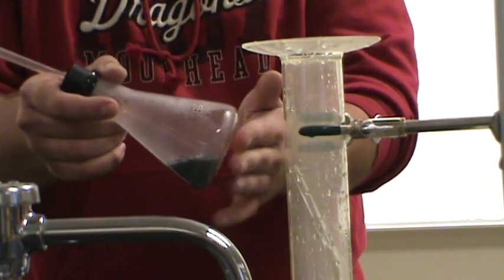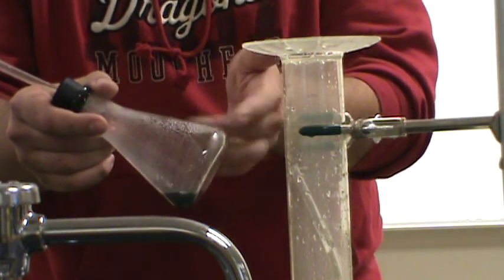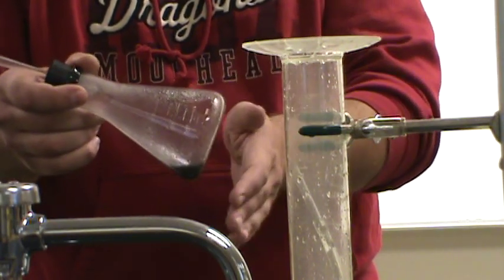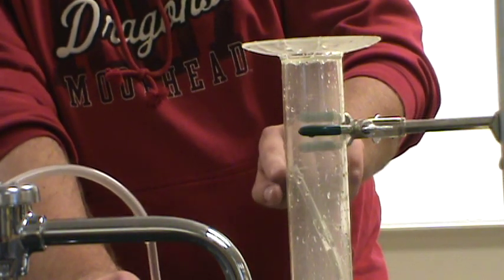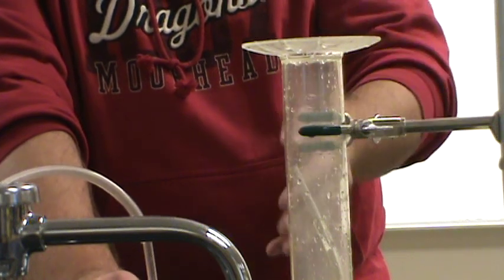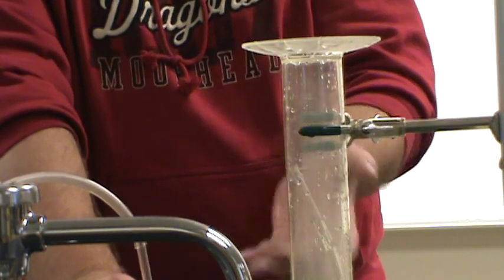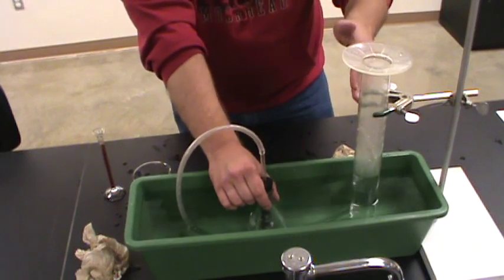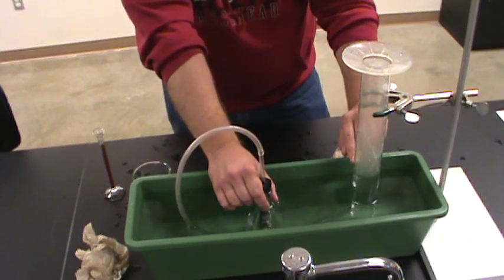One thing you'll also notice is this flask is starting to get kind of warm — this reaction generates heat as well as gas. But to measure the volume of a gas I need it at a relatively constant temperature, so I'm going to use the temperature of the water in my trough as a temperature bath. Let me dunk this in the trough to cool it down while the reaction continues. It's very important at this point that the tip of your gas collection tube is above the level of liquid in here, because as this gas cools down it'll contract, and if that gas tube is underwater it's going to suck water in. I need to leave this in here long enough so that the gas in this entire system gets to a constant temperature — the temperature of my bath. It's going to take just a few minutes before the level of liquid in here stops moving.